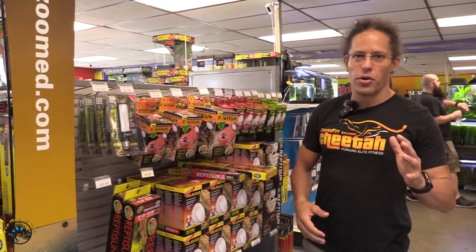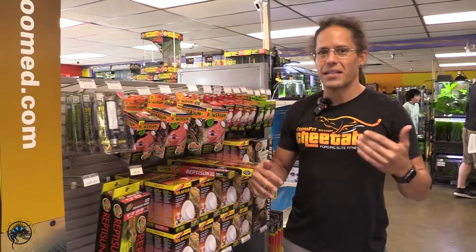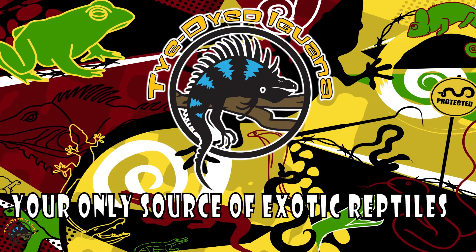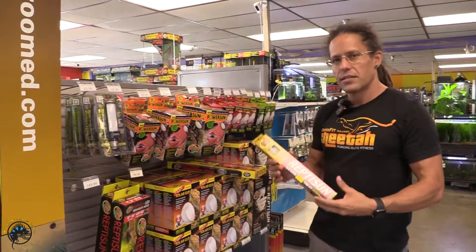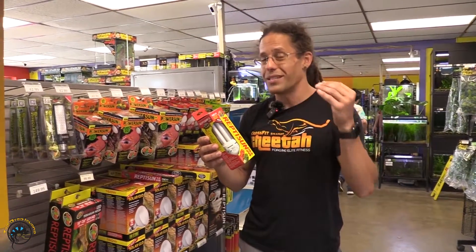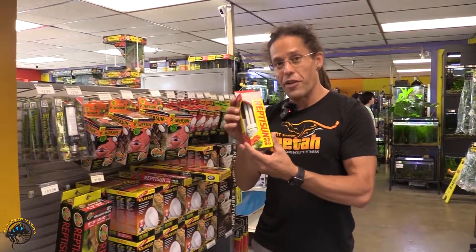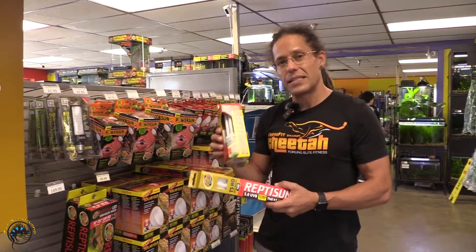What's up everybody? I'm Matt Small here, owner of Tie-Dyed Iguana, and I want to talk about how long your UVB bulb will last on average. This is a tricky topic because most UVB bulbs come in a fluorescent form, such as a linear fluorescent or a compact fluorescent. The reason this is tricky is because the bulb will continue to illuminate while it doesn't necessarily output UVB. So your general rule of thumb for a fluorescent bulb is 6 to 12 months.